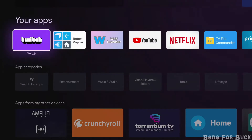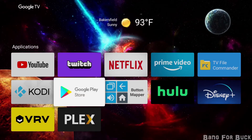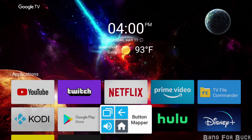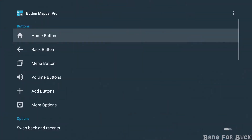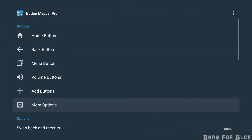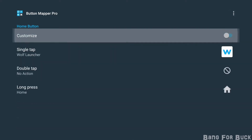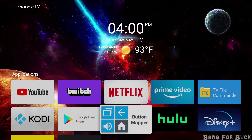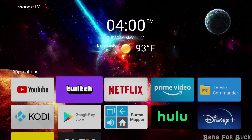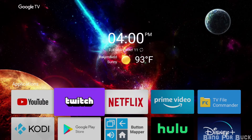I personally wanted a cleaner interface so I downloaded Wolf Launcher. It's a custom launcher that changes how the home screen looks. However, when you click the home button it still takes you to the original home screen. You can use the app button remapper to remap any of the controller buttons. In this case I remapped the home button to open Wolf Launcher, so now whenever I press home it takes me to my custom home screen — a clean and simple interface without all the ads being pushed in front of you.